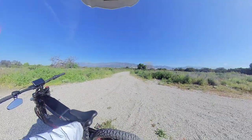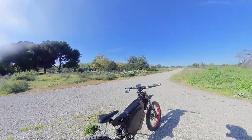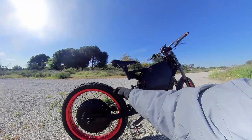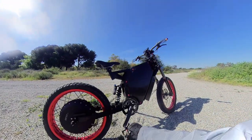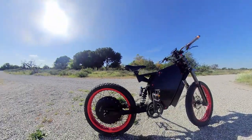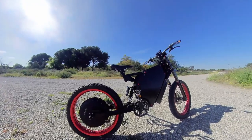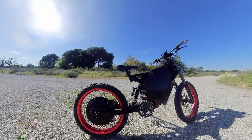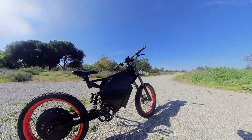I didn't have the Bluetooth settings, so I have to look for a USB dongle to make it Bluetooth capable. You can see it has no chains whatsoever. Even though this bike is around 140 pounds, there's no way you're going to pedal this thing.